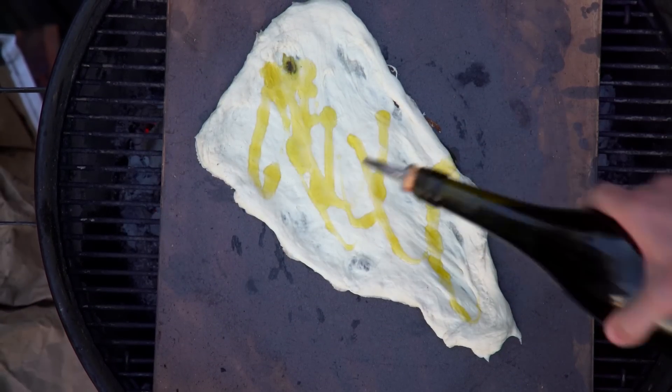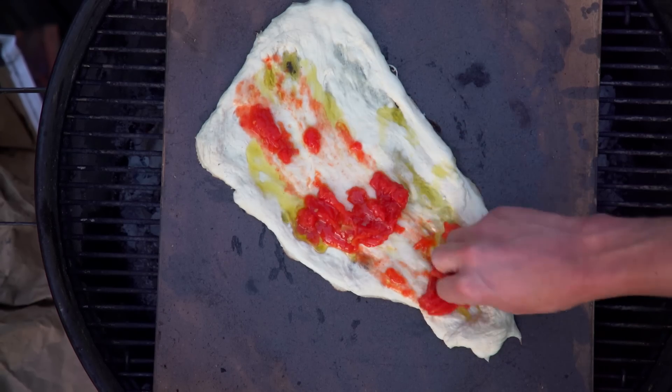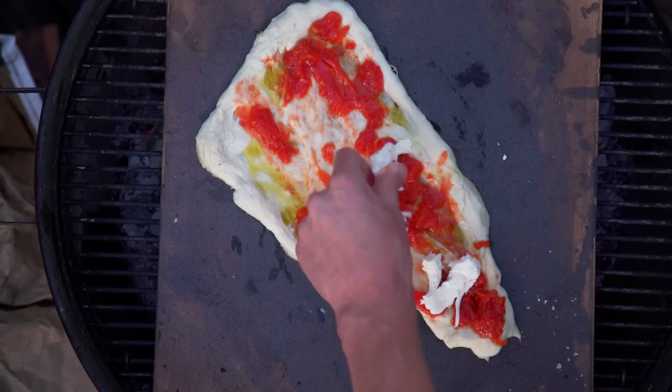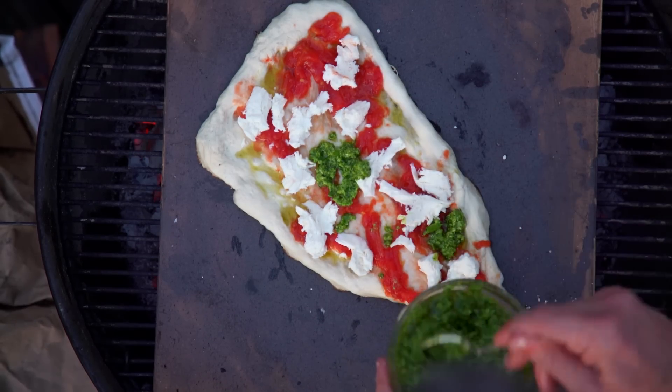Now, a little bit of olive oil on there. Hand-crushed San Marzano tomatoes — really that simple. Just take them, you don't want a lot. You don't want that cooked down, long cooked tomato sauce. A little bit of sea salt. I'm gonna throw on some fresh mozzarella.